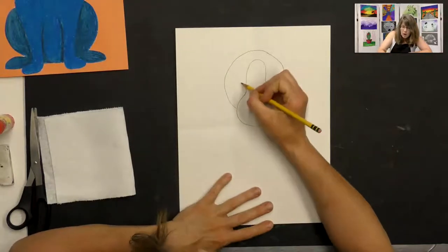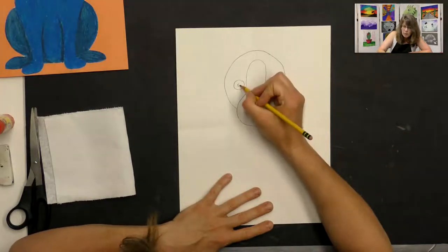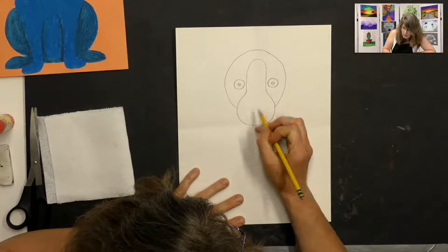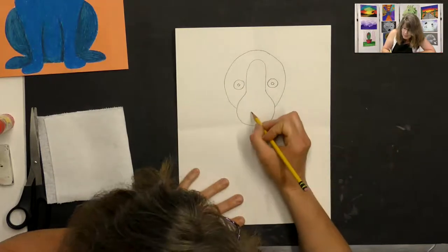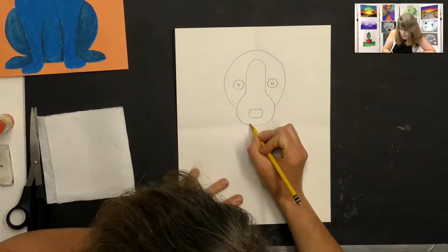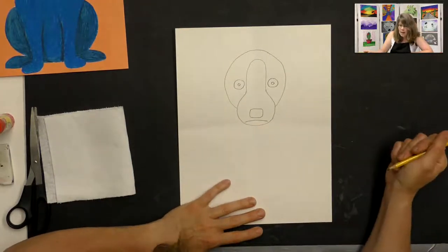Draw two big circles on either side of that curved line for the eyes, and draw two pupils in the middle — remember he has big yellow eyes looking at you. Down toward the bottom of that curved line, draw a square with curved edges for the nose. You can make your blue dog happy, sad, or give him a normal face — if you want a happy face, you can add a smile.